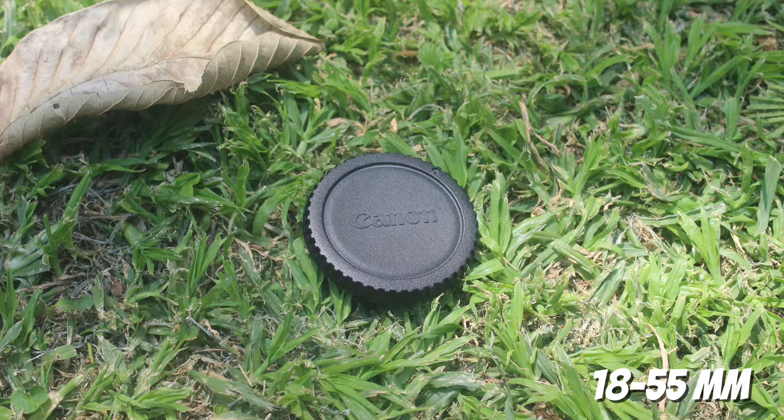The leaf also came out well. The shade of the lawn — the green — is also there.